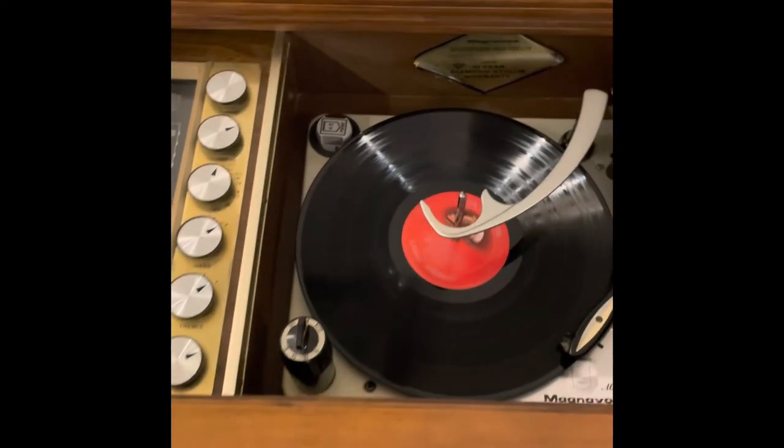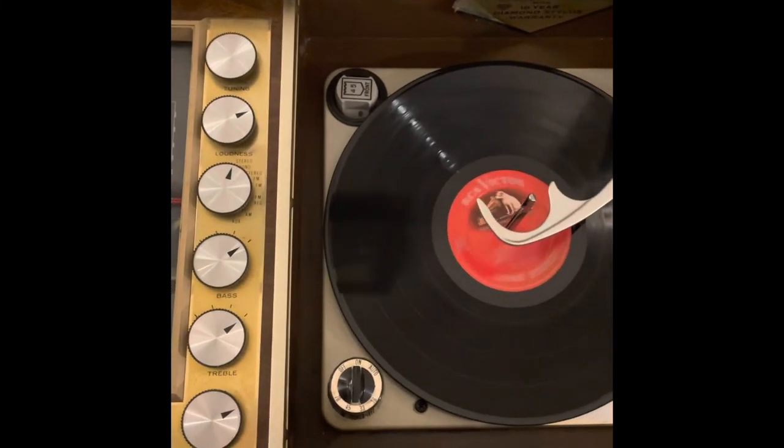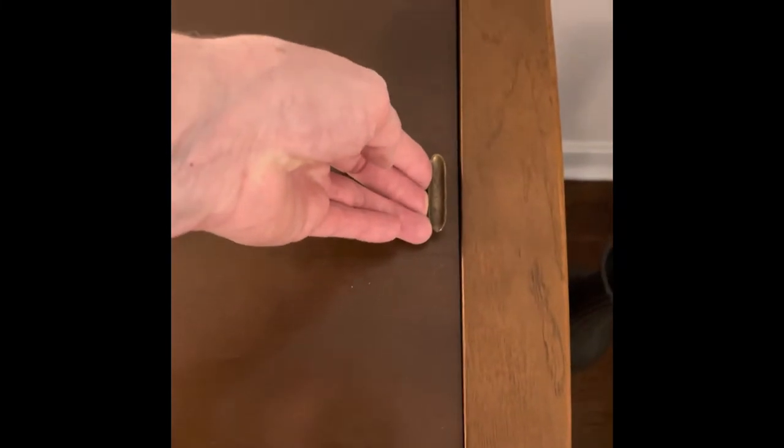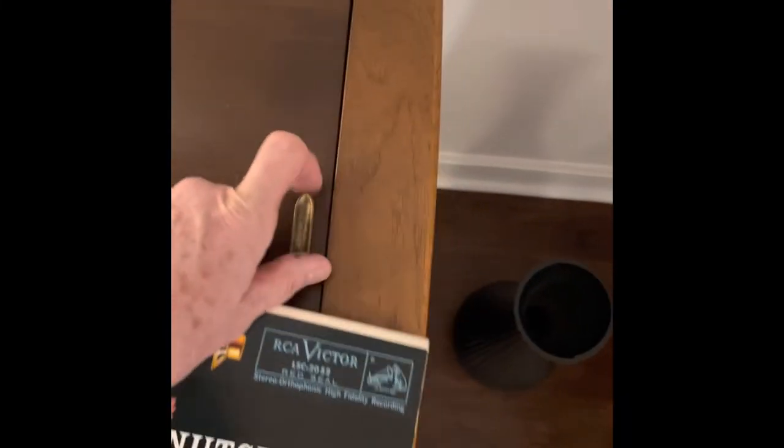This is Tchaikovsky — The Nutcracker Suite. That's the album. Here, I'll close this. I'll come over here and open this side to where the albums are. Is that nice? There's nice dividers. Here's the album. This stuff brings back memories too.